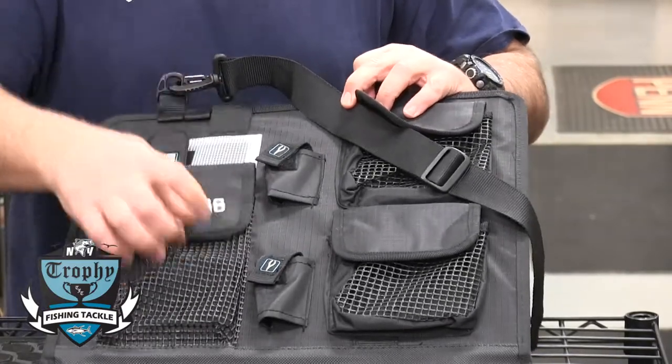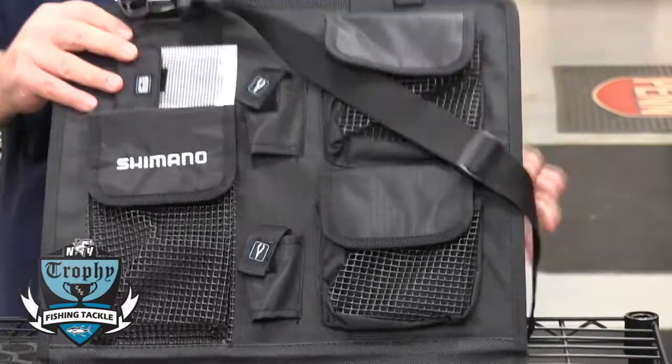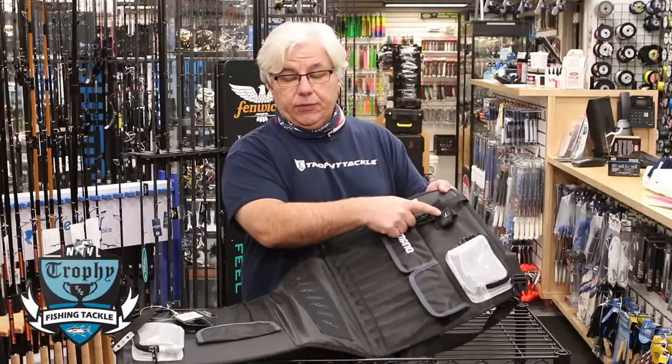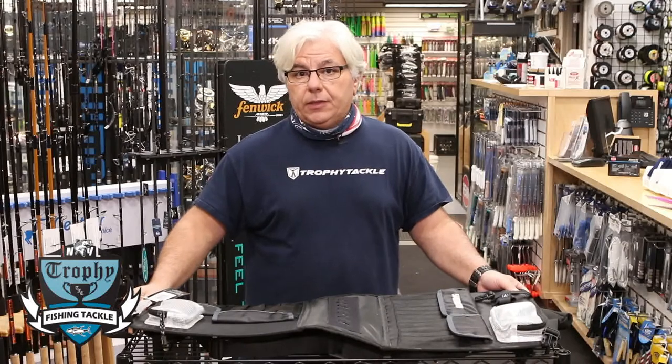These mesh bags would be great for putting leader material in. There's a small waterproof bag for whatever little item you may need, another waterproof bag where you could put your wallet or possibly a cell phone, and another place for a pair of pliers. The bag has a little bit of everything — it's just an amazing piece of engineering from Shimano.